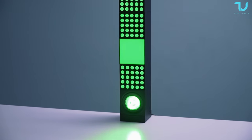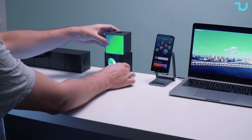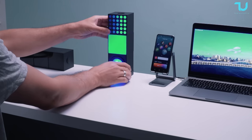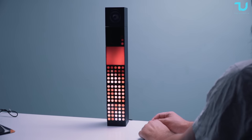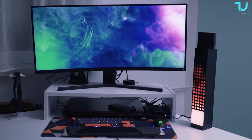The Yeelight Cube Smart Lamp series offers three models: panel, matrix and spot. These cubes share the same size and shape but each has its own unique features. The best part — they can all work together seamlessly. Starting with the base, this is where the magic happens.